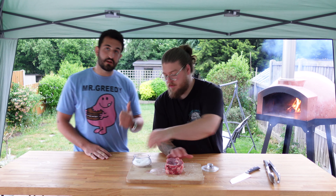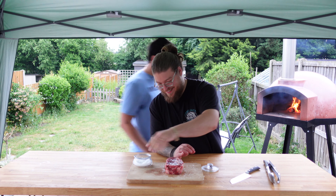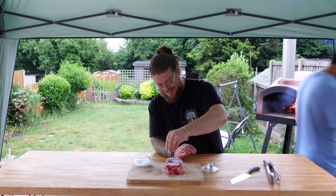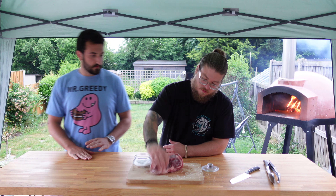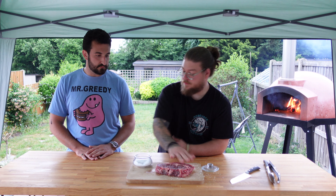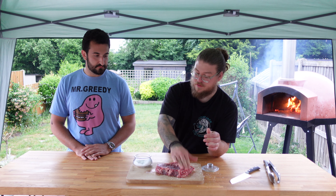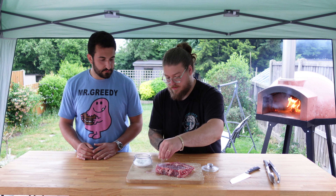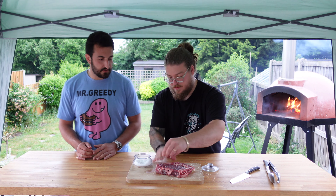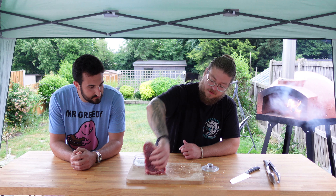Salt up. A lot of salt. Like it's been outside while it's snowing salt. Especially on the fat. We want to salt everywhere — we don't want one bit not covered in salt really. We're using salt flakes, nice and light rather than thick crystals.